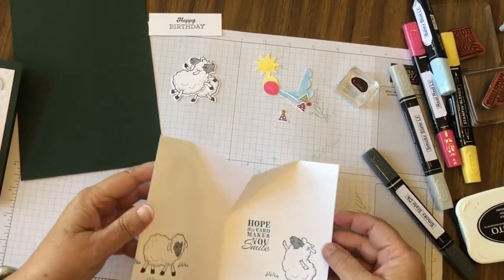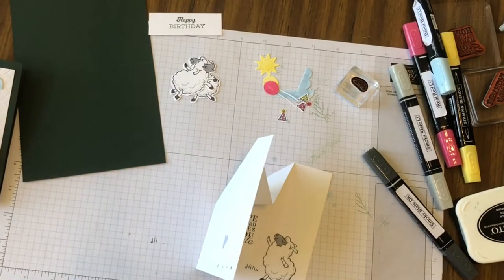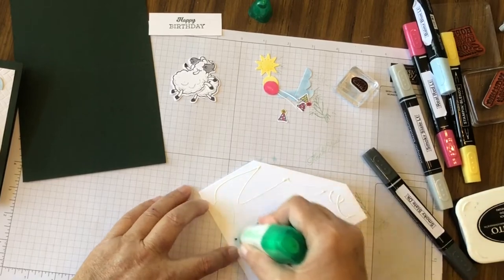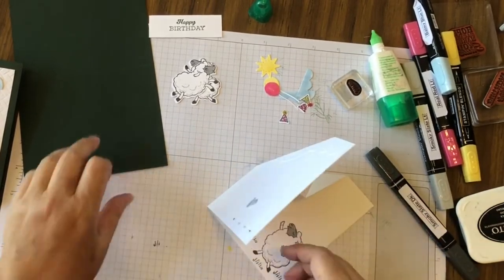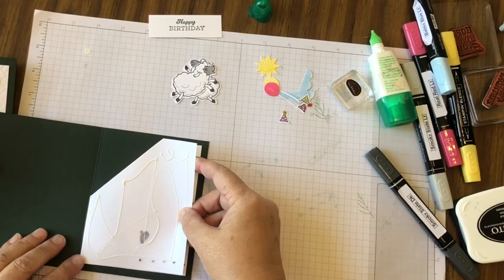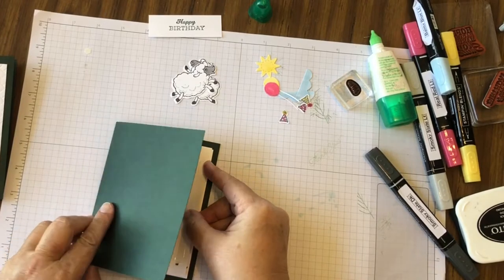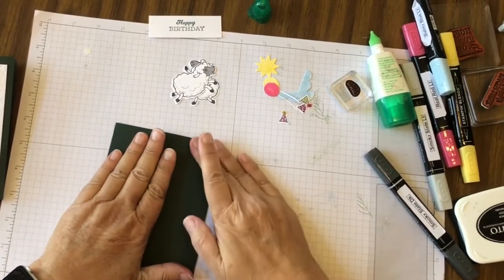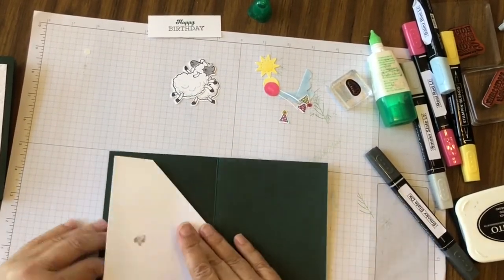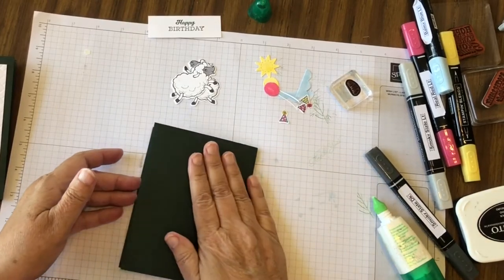Now all we have to do is put our card together. On the inside of our card we're going to have it fold up. I like to use glue but you can use any adhesive you like. We're going to put glue on one side, take our card and center it with that crease in the middle, close the card, give that a few seconds, open up the card, put adhesive on the back part, and close up the card.